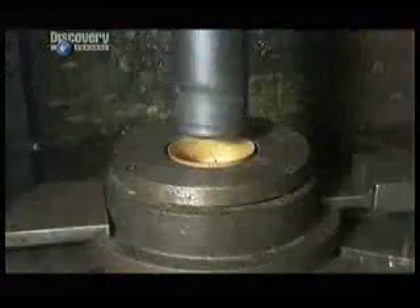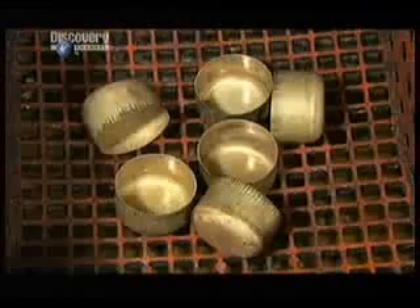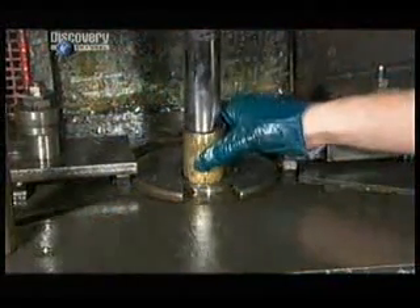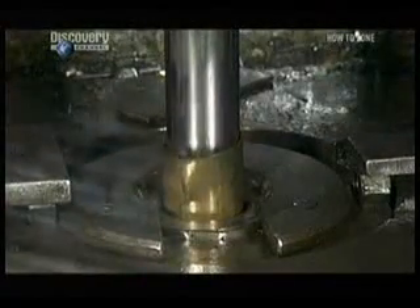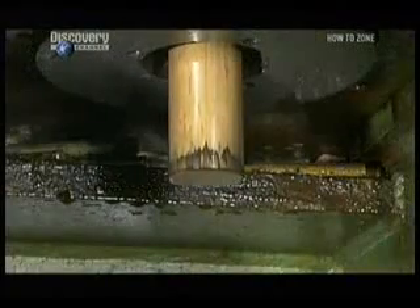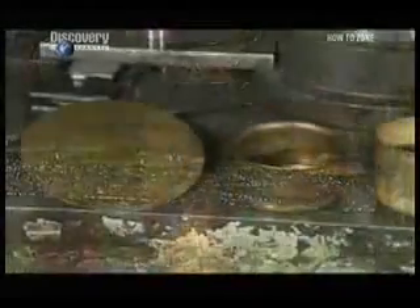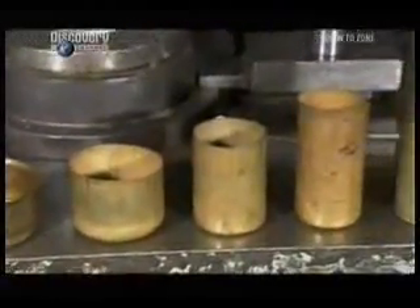It starts with the boiler. A hydraulic press punches a piece of brass repeatedly. This action turns the brass into a cylinder. It's a process called drawing, and it also strengthens the metal. From a flat piece of brass to a cylinder in a few minutes.